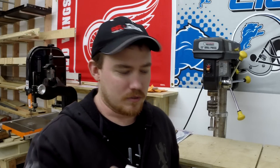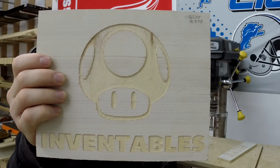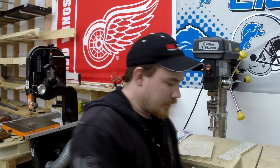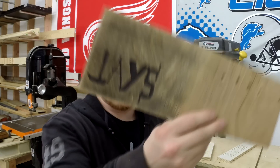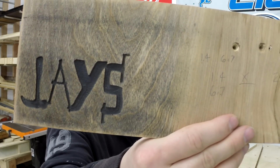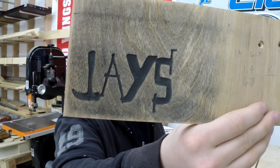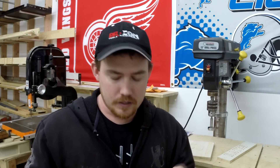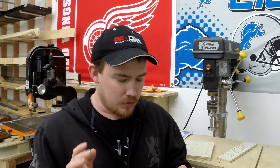You guys probably saw the little Hello World, and that turned out really cool. I've got some different birch plywood scraps, and I played around with my logo. This was not great in Easel, but going through other programs I was able to get the tooling a little bit better as far as how it was cut, the depth, the speed, and all that. I had better results in a different program.